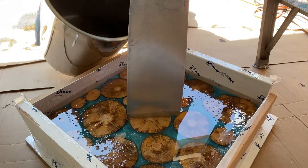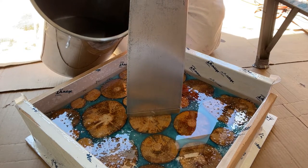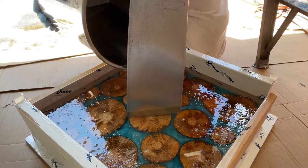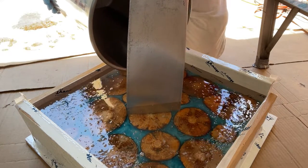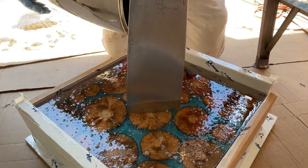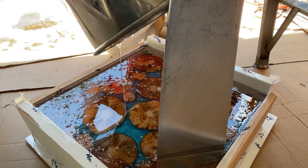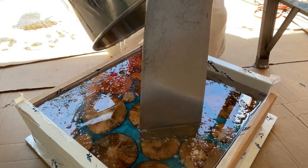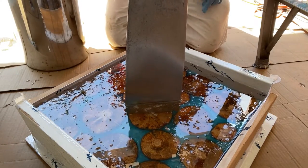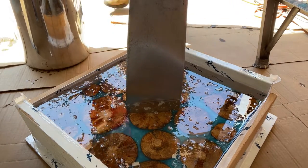I poured this super clear epoxy deep pour about three inches deep, and when it cured it's super strong — that propeller is not going anywhere. On the old platform it was mounted by a bolt through the bottom into the propeller, and when I tried to unscrew that bolt it just broke off. Hanging it in epoxy worked much better.